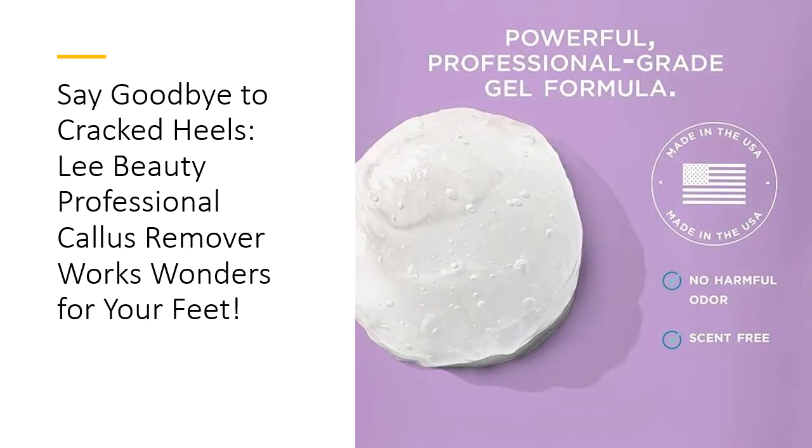Why waste time and money on professional pedicures when you can achieve stunning results at home? Lee Beauty makes it simple. Just soak your feet, apply the gel for 5 to 10 minutes, and rinse. Follow up with a pumice stone for an ultra-smooth finish. This easy-to-use formula saves you both time and cash, making pampering yourself an affordable luxury that fits right into your routine.